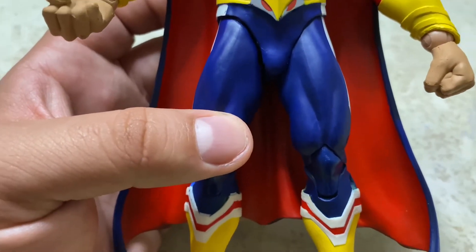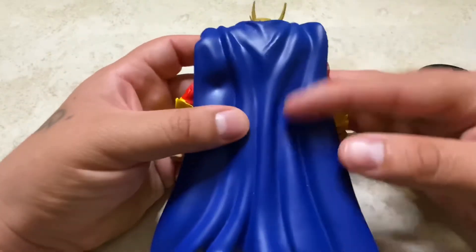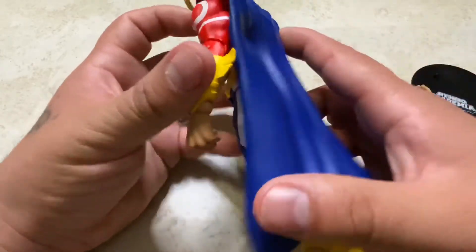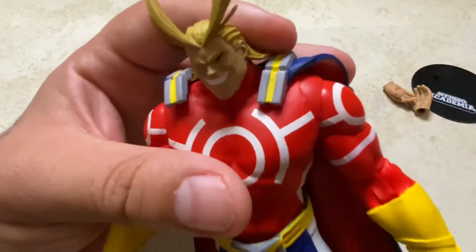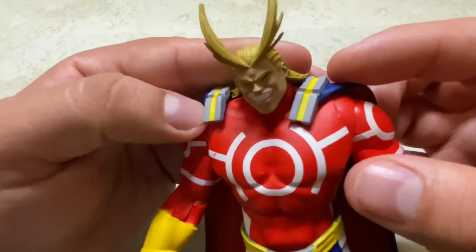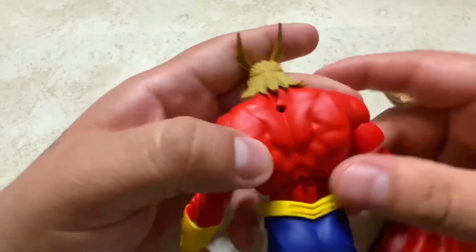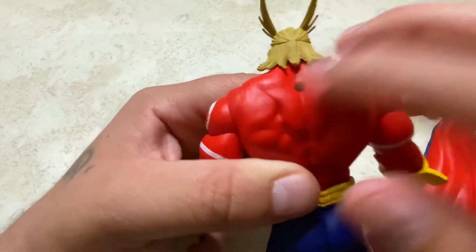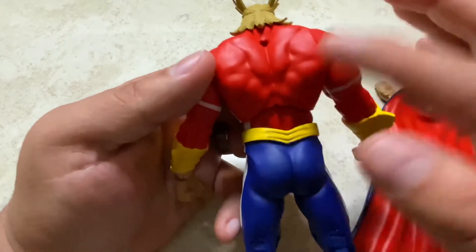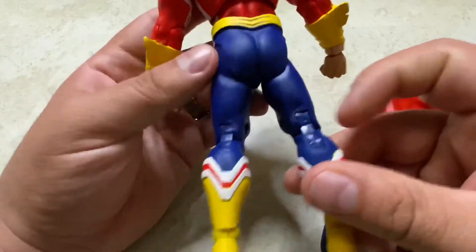Let's look at the back and the cape. The cape looks really cool — nice folds and wrinkles giving it a flowing effect. You can detach it; there's a little gray part with some yellow that's painted really nicely. It pegs into the back, and you can actually swap this cape onto the regular version figure too. The back has muscle definition and a nice detailed belt.